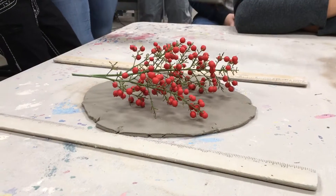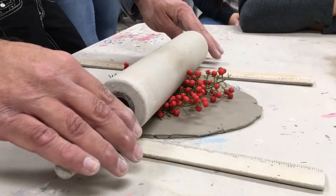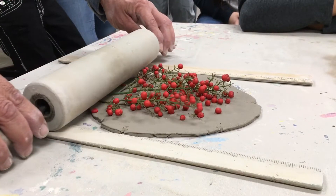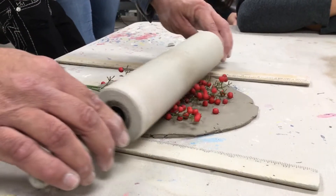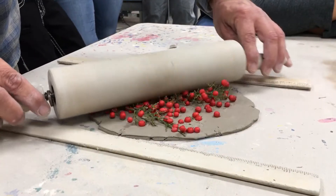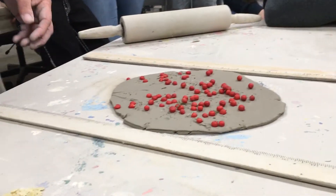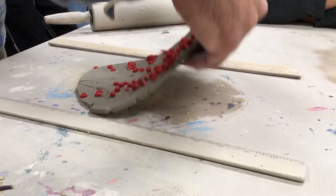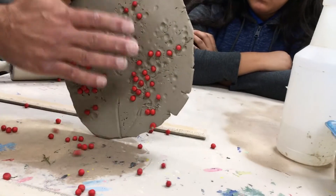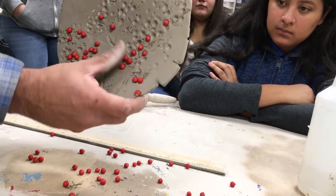I'm going to set these right in there like so, and I'm going to roll very lightly at first, creating the imprint into the clay. Then pulling out — for something like these, they're just going to probably fall out like that.